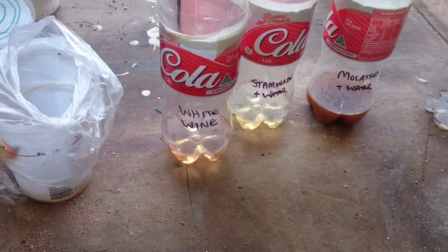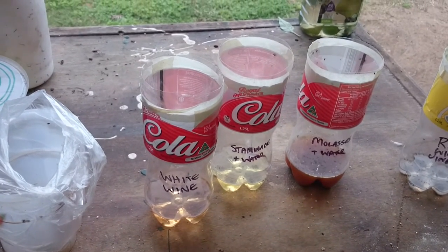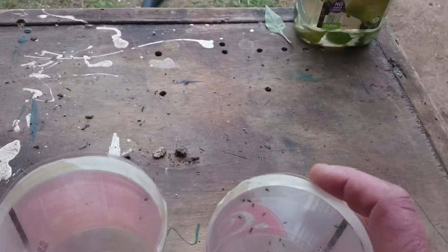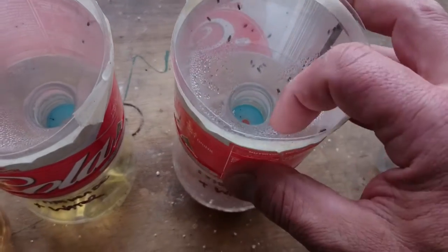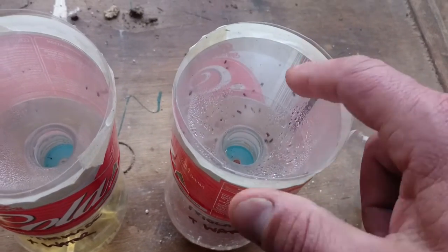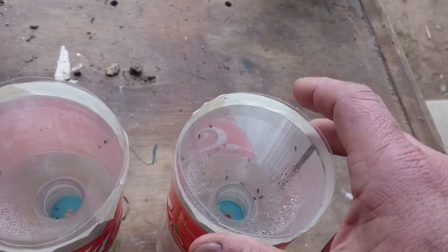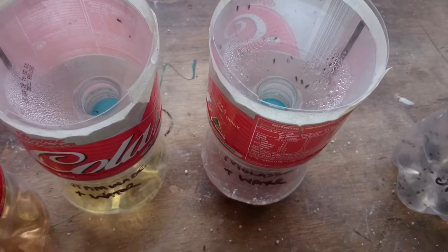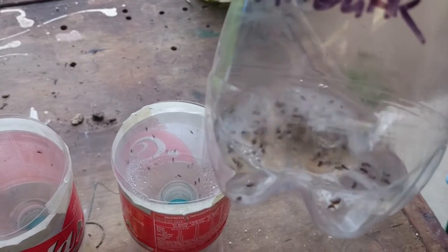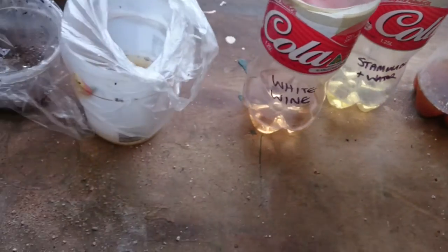I'd try apple cider vinegar next — people say it's quite good, I just didn't have any to test. But you can see the basis of how these traps work: the critters get in down the neck of the bottle, and when they try to fly out they come up around the edge and can't escape. Eventually they buzz down into the liquid and get their wings coated with dish soap and drown. Anyway, that's the result of the fruit fly experiment. Thank you.